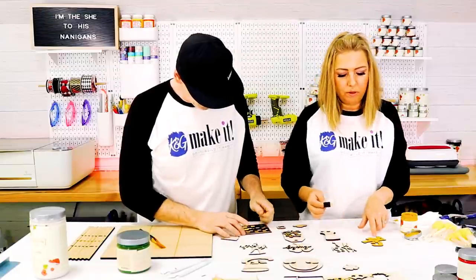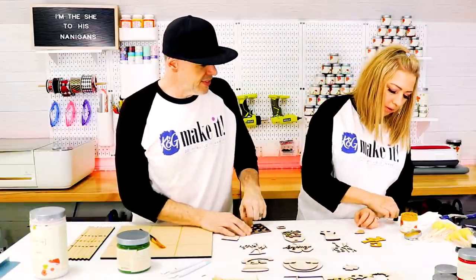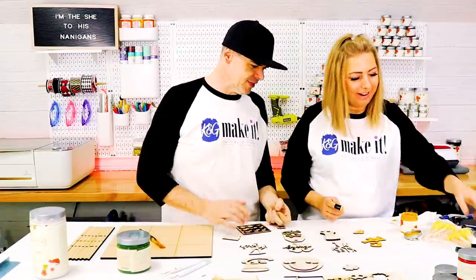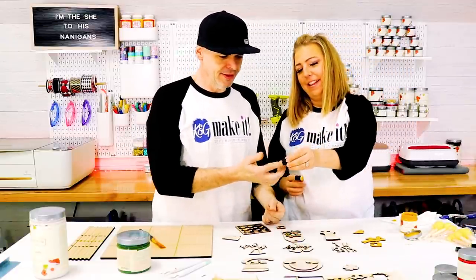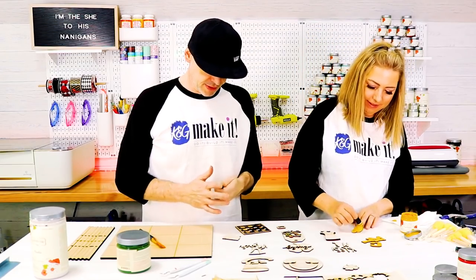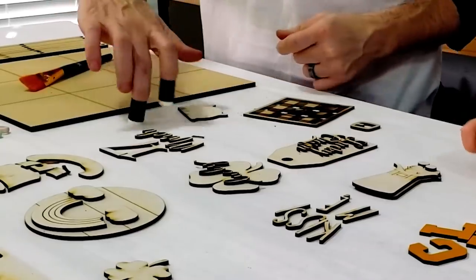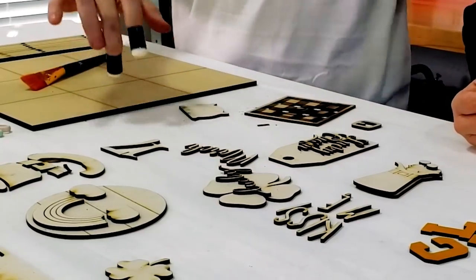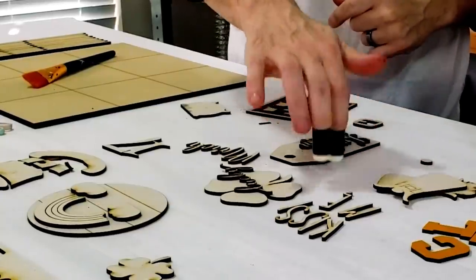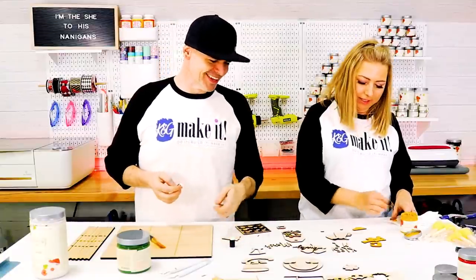These little finger sponges work great. We got these on Amazon — you can buy them in bulk. They just fit on the tip of your finger. Our son did exactly the same thing I did when I showed him these new little finger sponges — like father, like son. He said they look like stilts for your fingers and he could paint twice as fast.